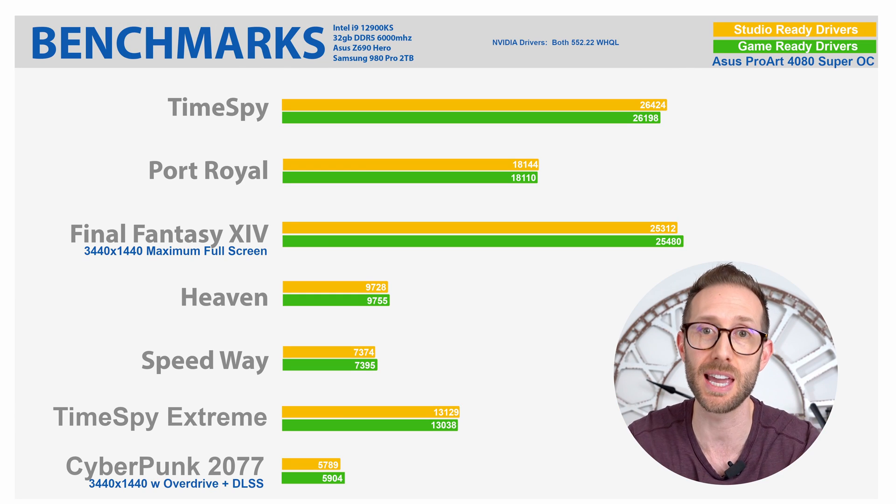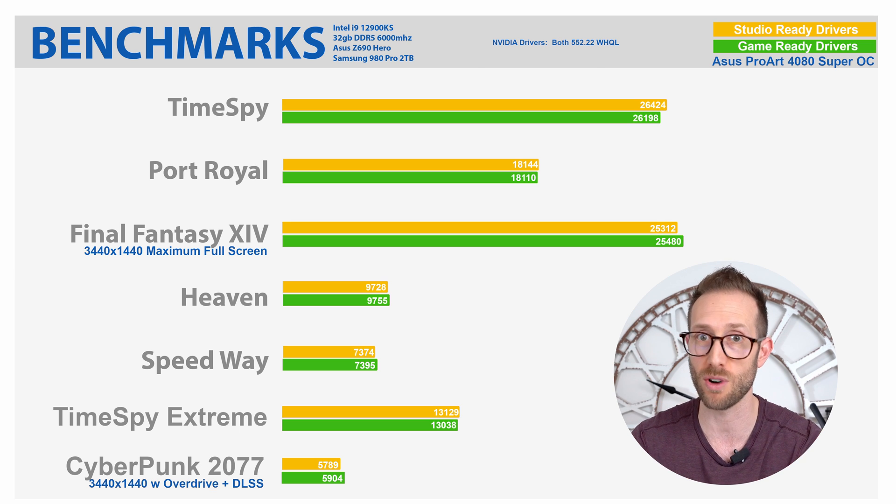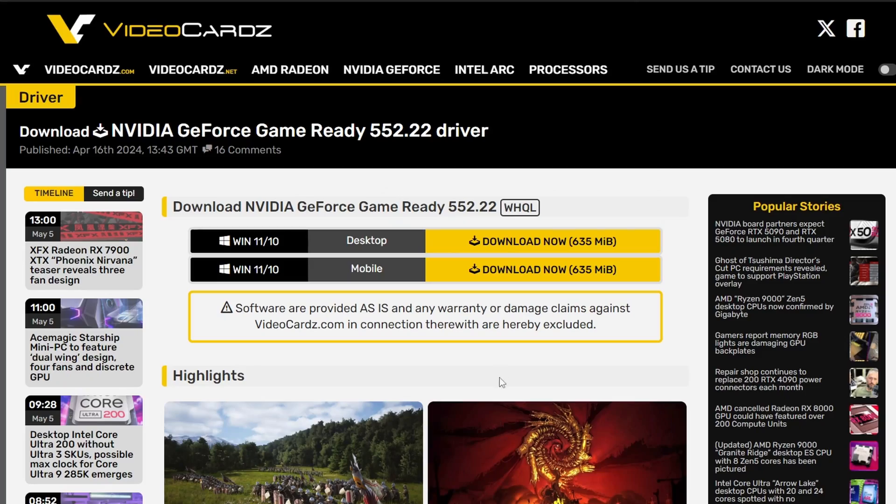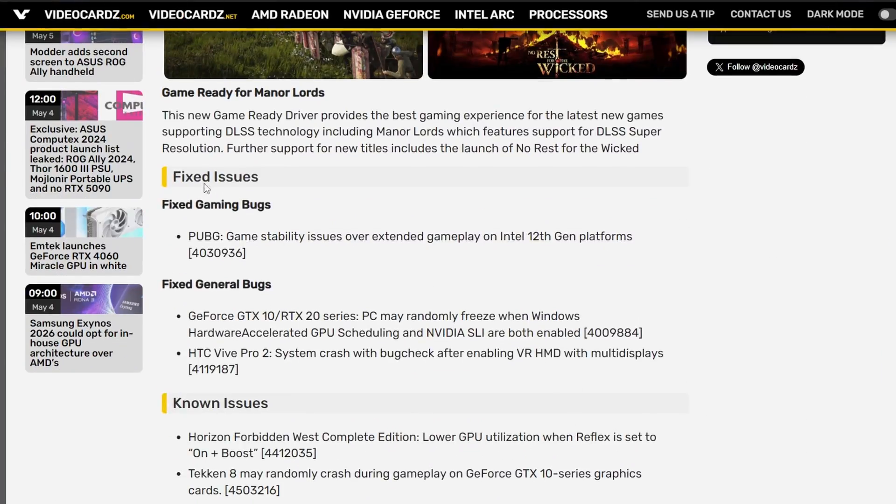But today's your lucky day — I redid all of the gaming benchmarks using the studio ready drivers as well to see if there was a performance difference. In some tests slightly slower, other tests a little bit faster. It makes absolutely no difference in the performance. Instead, it does resolve specific bugs and issues with certain games or workstation applications, making both more stable. So unless I happen to have a specific problem with a game that the game ready drivers fix, I'm going to stick with the studio ready drivers.